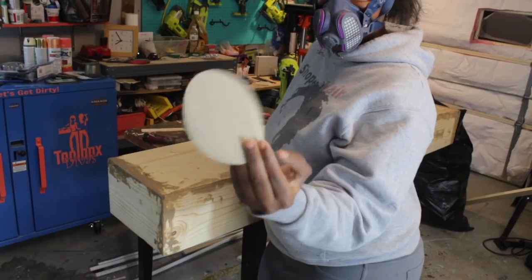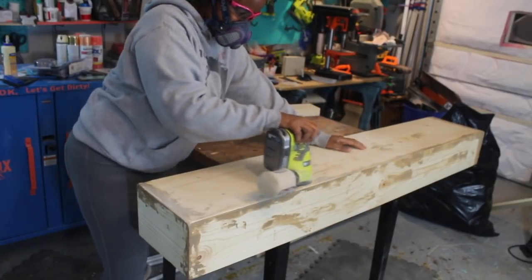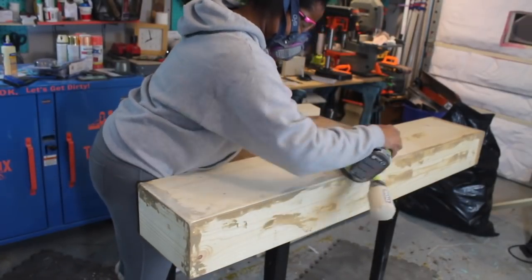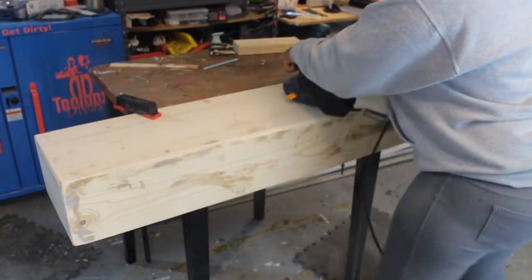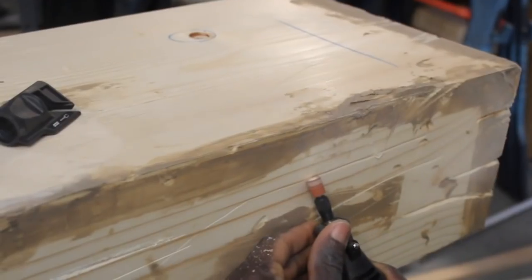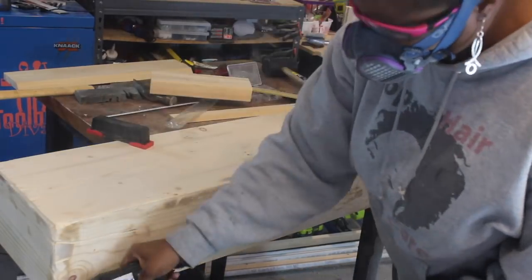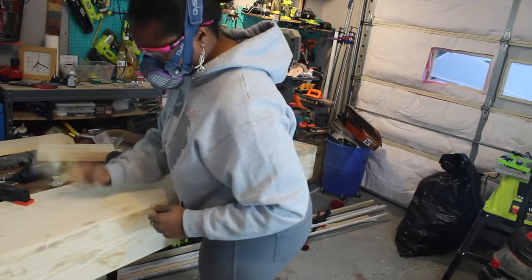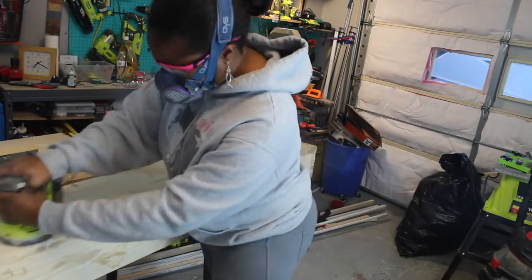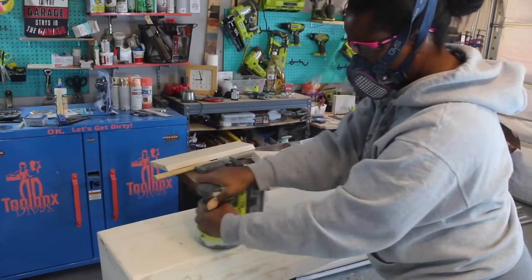Then using a coarse sandpaper, I went to town. I started with my oscillating sander and then moved to my belt sander so that I could create dents in the corners and on the edges. To create more detail and depth, I used a dremel with a sanding bit and a chisel to create dents and dings, and went at it with any sharp object I could find around the garage. Then I sanded it all down until it was smooth.